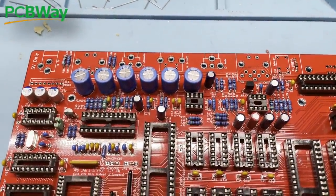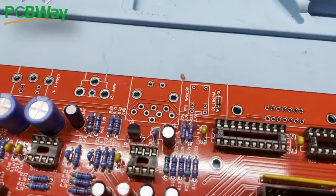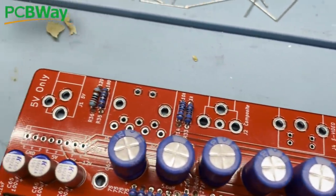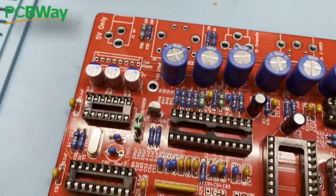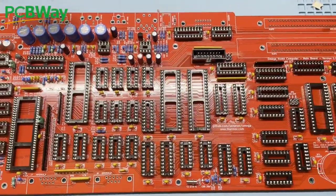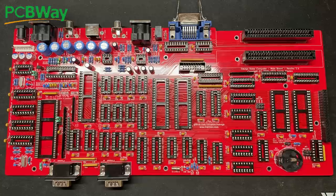With all of those capacitors installed, there's only the external points to solder in: RGB, composite, audio out, power, joystick ports, printer port, cartridge slots, etc. For all of these there's only one way they can be fitted — it's just a lot of soldering. So, as if by magic — pow — done. And doesn't that look really nice?